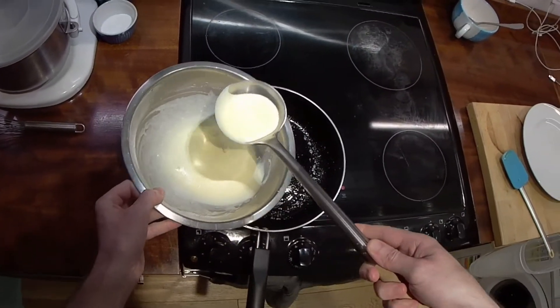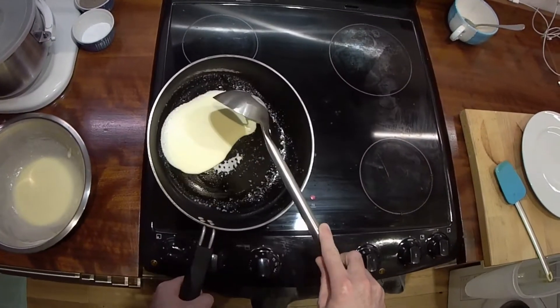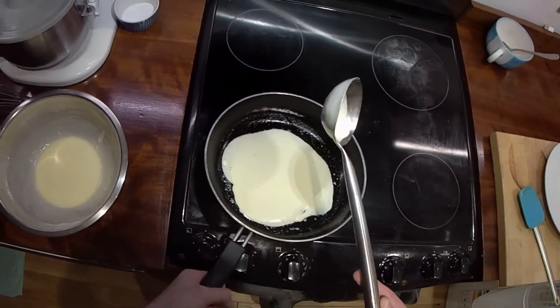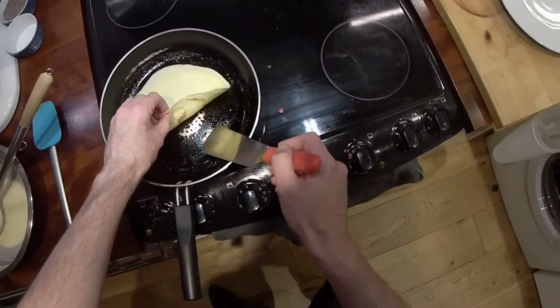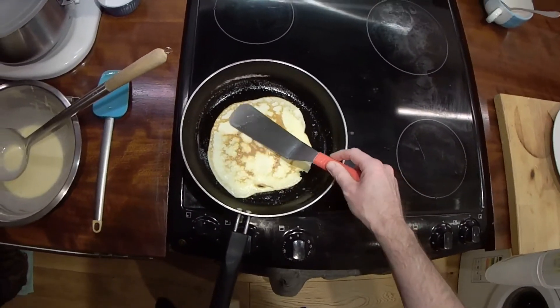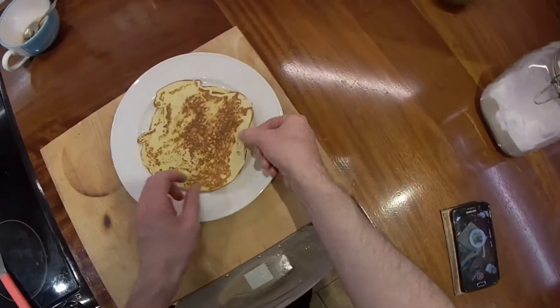Fry until bubbles appear on top. Flip and adjust the temperature if necessary. And that's done.